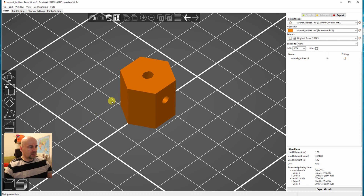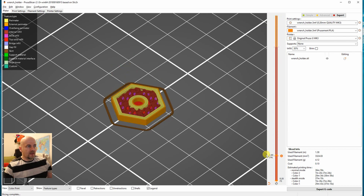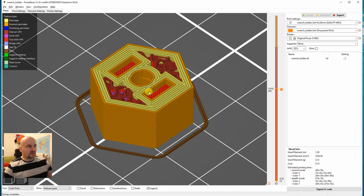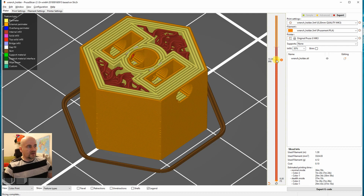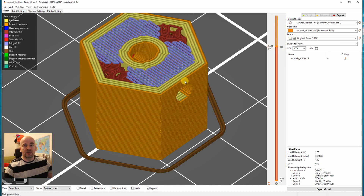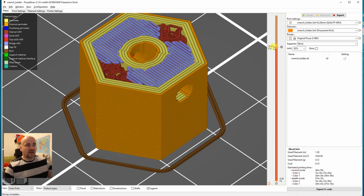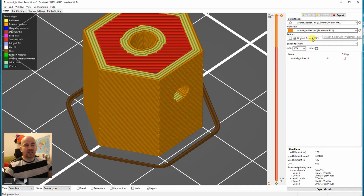In the slicer I used four perimeters, which gives 100% infill in the nut-seating area because the nuts align and push out the material on those surfaces. I added a color change command — M600 — but I replaced it so the printer just pauses, allowing me to insert the nuts before continuing. The rest is printed with 30% infill in PLA.